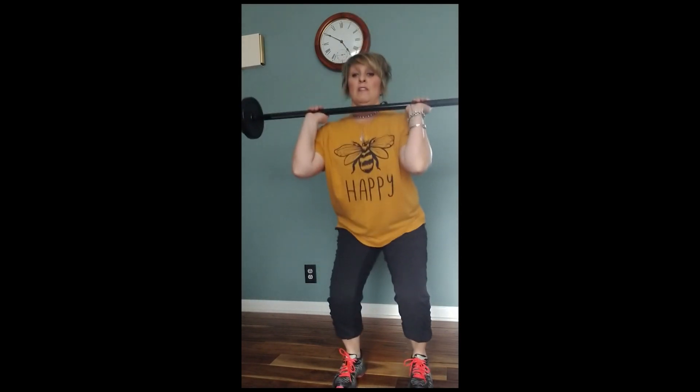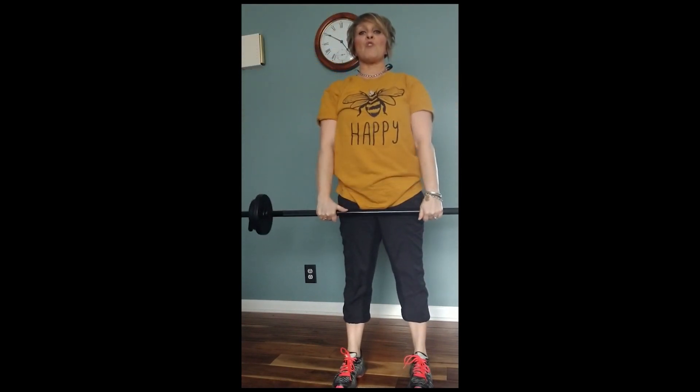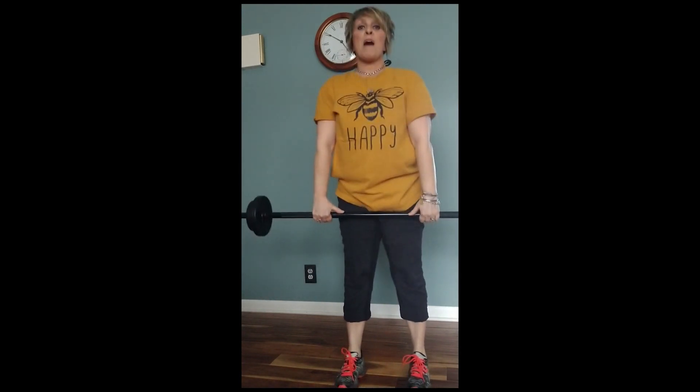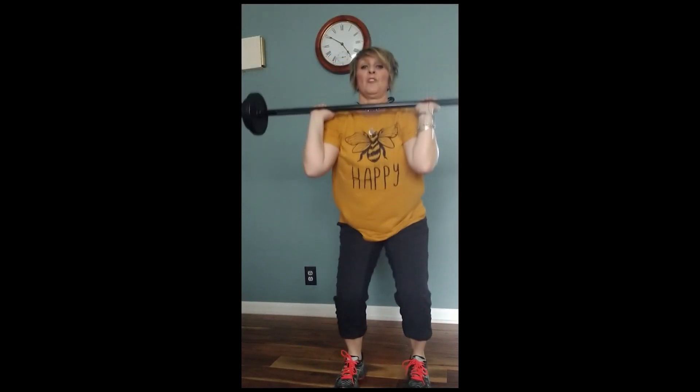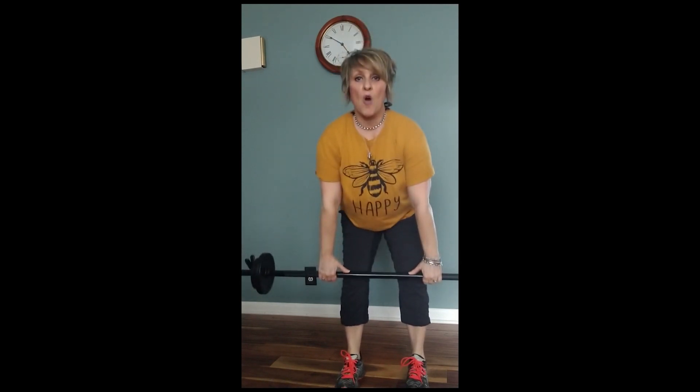Slow clean and row, catch. Keep the bar close, come on down and row. Slow. Go, row. Up and row. Seven — come up.